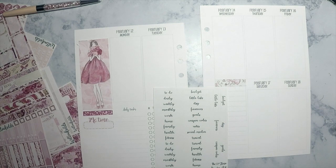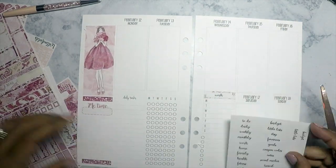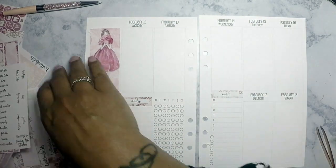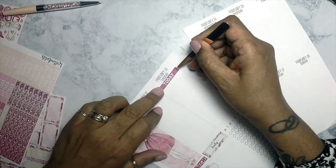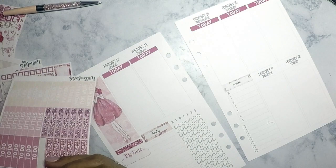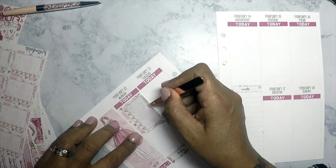I have these little headers from GPC Studio that I wanted to use to cover up the existing words on the page just to make it a little prettier. I'm covering up 'work' and putting another label that says 'work' over it, and also covering the daily tasks section. I like that feature because you can list your daily tasks — things like social media, Facebook, Instagram, water drinking, phone calls, checking email, posting in groups — and then check them off each day. It keeps you accountable. I love that part of this specific set by So Much Crafting.